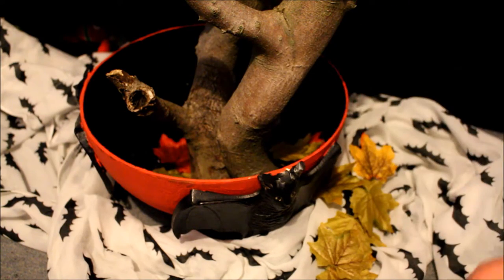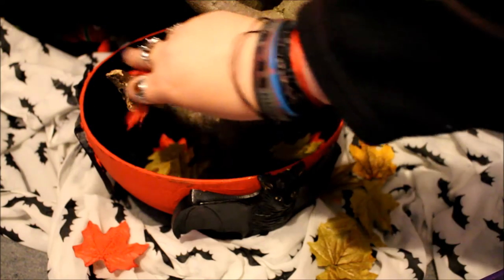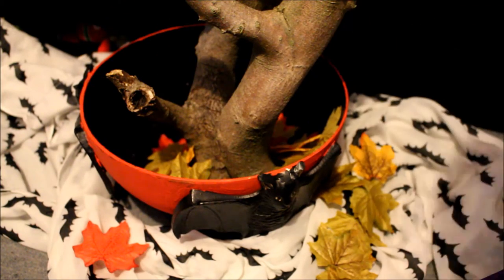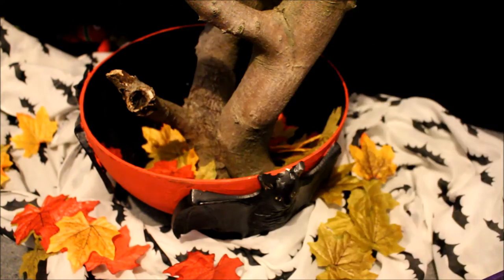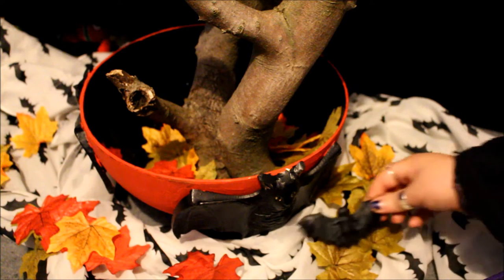I'm just sprinkling these craft leaves — I love these leaves. I actually got them from The Works; I think it's 50 for a pound. I always use them and I just think it gives it a really autumnal look. I really love combining Halloween with the autumn season.